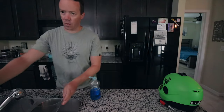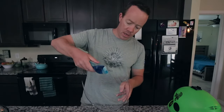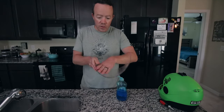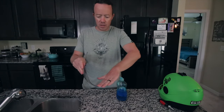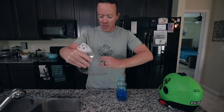This is what you want to do: get it wet. All you've got to do is put a dab — a little dab will do you — put a little dab of dish soap in there and spread it around with your hands. This is why you've got to do your own mask, man, because you're touching the boogies. Wash your hands afterwards. Use hand sanitizer.